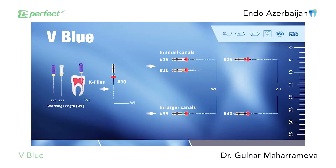New generation VBlue files are made of super elastic blue M-wire, nickel-titanium, that has greater resistance to cyclic fatigue separation but being very flexible at the same time. The file system has a triangle cross-section, safer tip, and effective cutting plates.